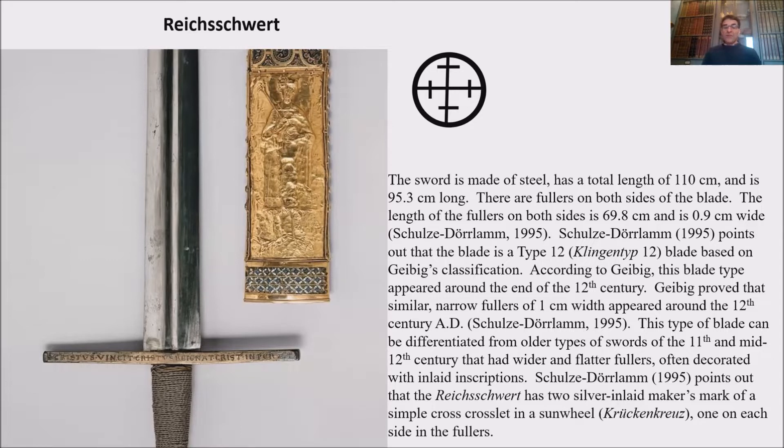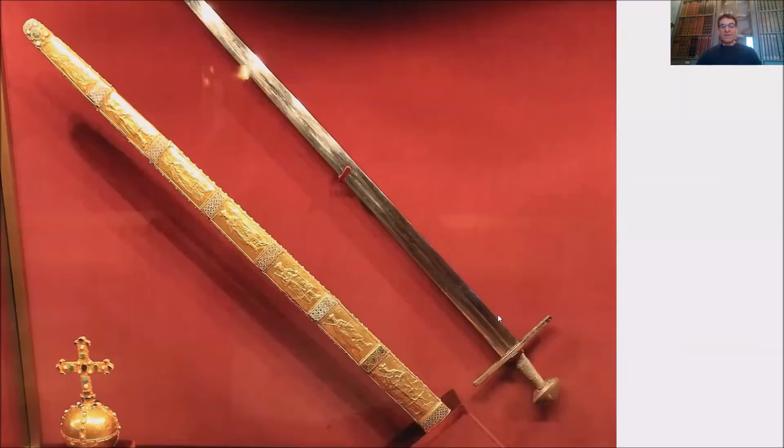This type of blade can be differentiated from older types of swords of the 11th and mid-12th century that had wider and flatter fullers, often decorated with inlaid inscriptions. Schulze-Durla points out that the Reichsschwert has two silver inlaid maker's marks — silver inlaid, please note — of a simple crosslet in a sunwheel, in German Krückenkreuz, one on each side of the fuller. This is a magnificent sword.